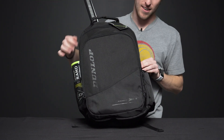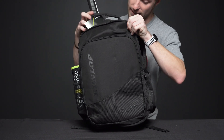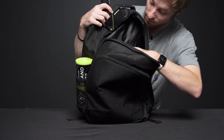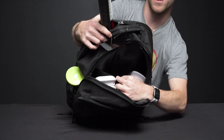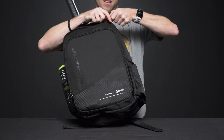Looking at the second accessory pocket on this bag — I have a pair of shoes here. You could definitely fit towels, shorts, shirts, etc. There's also another pocket right here in the back that you can stretch out and fit some extra gear in there.